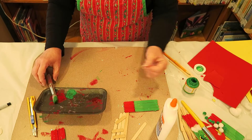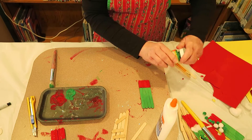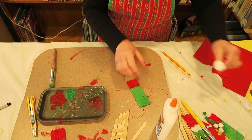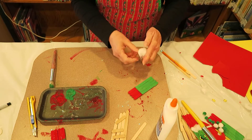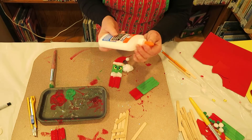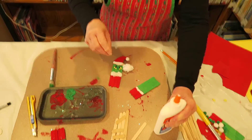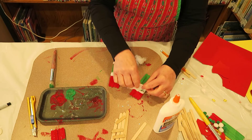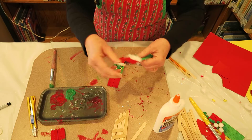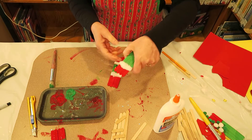While that is drying, since I did one ahead of time, I've got one that's already painted and dry. While you've got it here, you might as well put some of your cotton ball right on the bottom, because that's going to be his coat. Put a little glue right where the two colors come together, and take some of that cotton and put some fur right on that jacket. If you get a little too much, we'll go along and just trim that up.